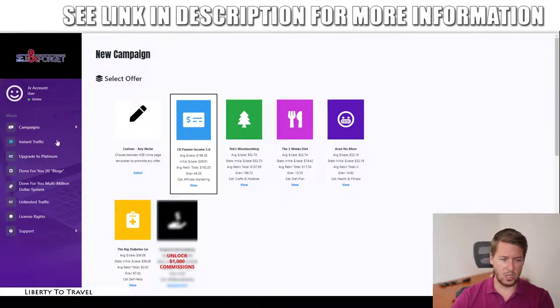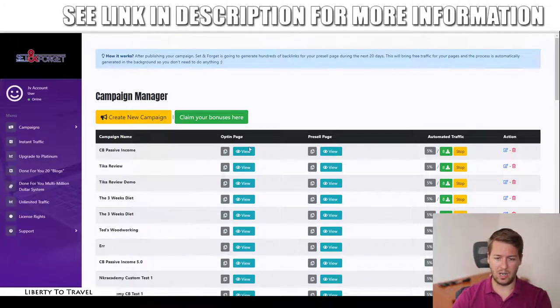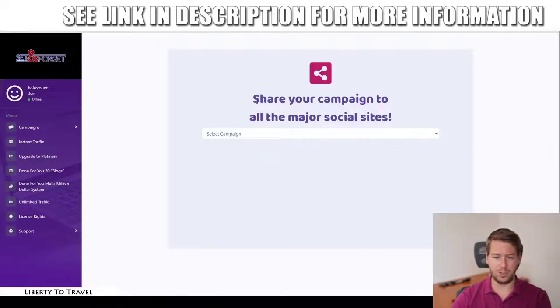Once campaigns are created, they show up in the manager where you can see the opt-in page and the pre-sell page. Visitors go through the opt-in page, then the pre-sell page, and then to your Clickbank affiliate link. You can see automated traffic is currently working — for new campaigns it shows five percent done but has already generated eight backlinks. Once complete, you can download a CSV file to open in Excel and see all the backlinks generated. You can also stop, edit, or manage campaigns.